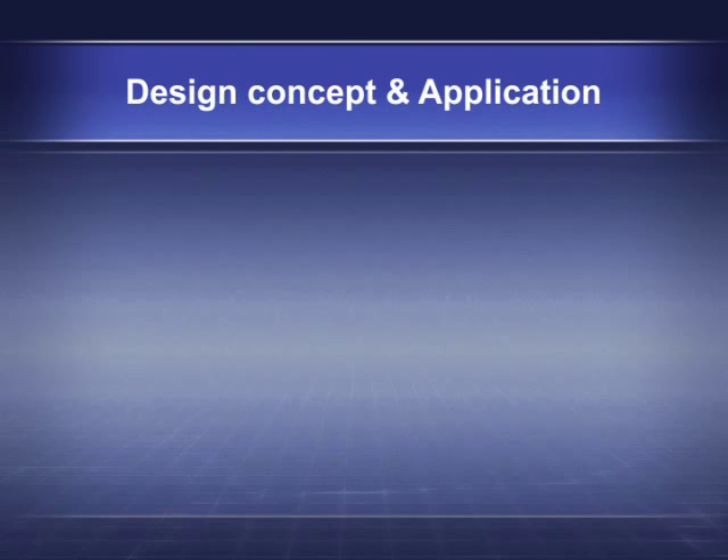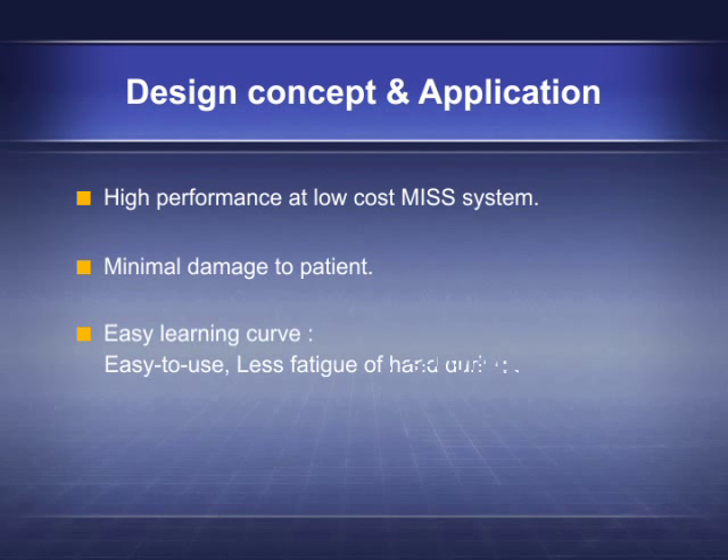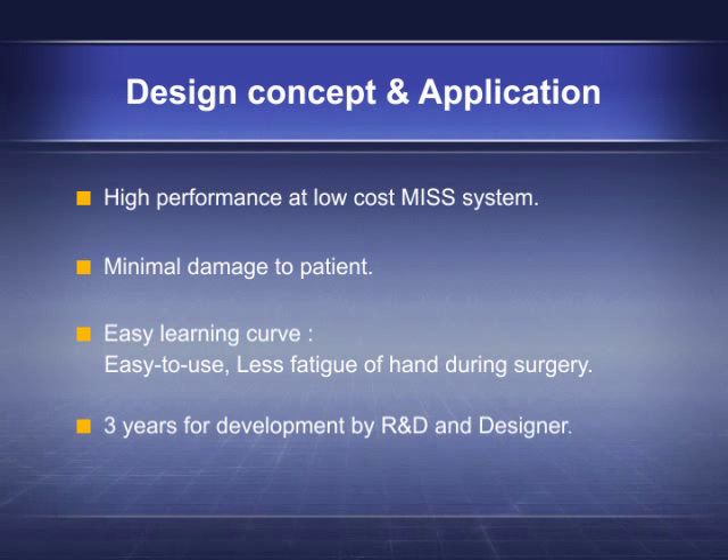The Apollon design concept and application: a high-performance, low-cost MISS system featuring minimal damage to the patient, an easy learning curve, easy to use, less hand fatigue during surgery. Three years were dedicated to development by R&D and designers.